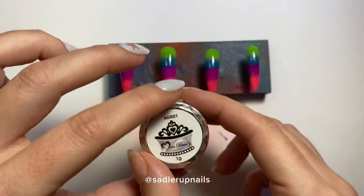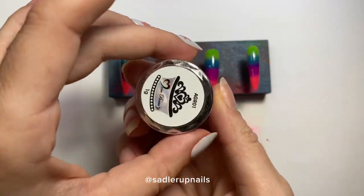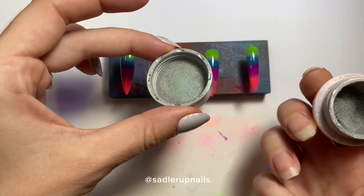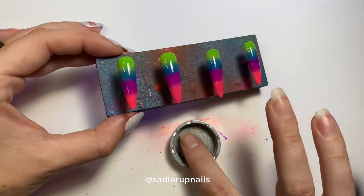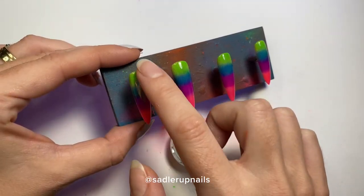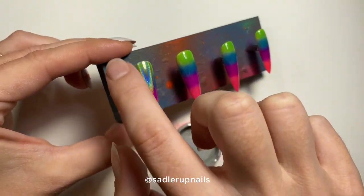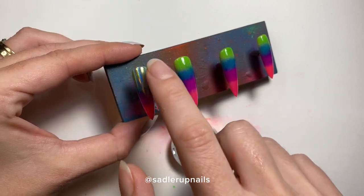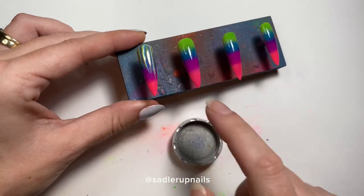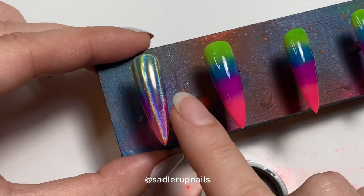I flip the container over to get the powder onto the lid and let it settle, because this powder is extremely fine and comes out like a burst of smoke — you probably don't want to breathe that in. I pick up the tiniest amount on my finger from the lid and brush it over. I fully cure the top coat — a full one-minute cure that Ugly Duckling requires — and it sticks like a dream.